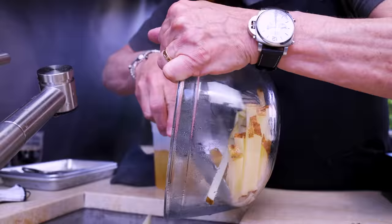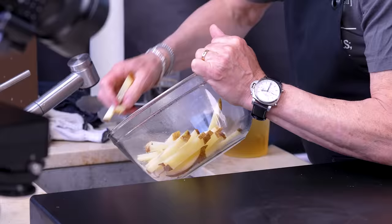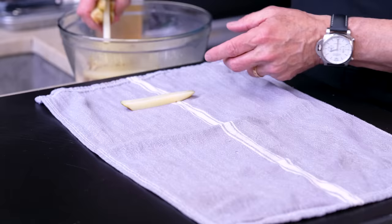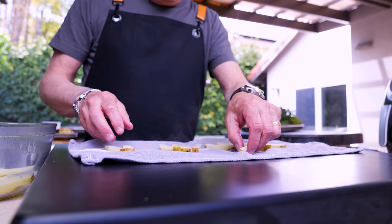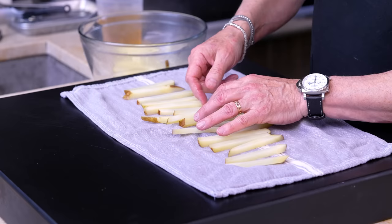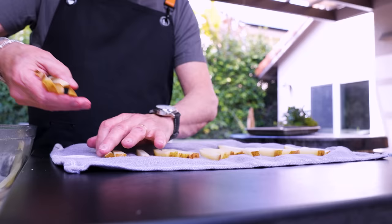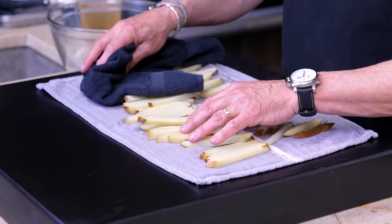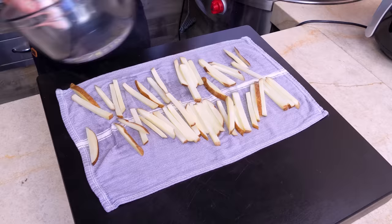It's been 10 minutes — they've soaked in the boiling water, let's drain them. Now we're gonna dry them, so let's get a towel. These have to be dry — oil and water do not mix. You're not gonna get a crispy fry if you've got a wet fry to start with. They're a little more tender now from the boiling water, so don't be too rough with them.